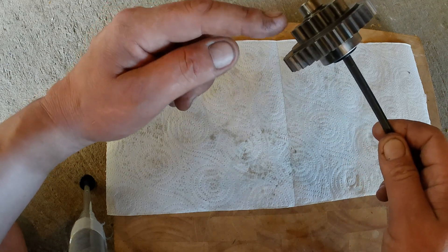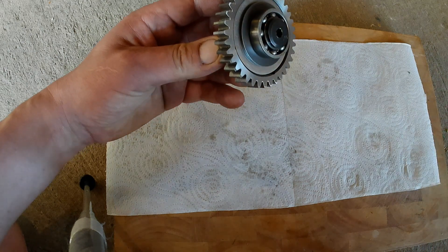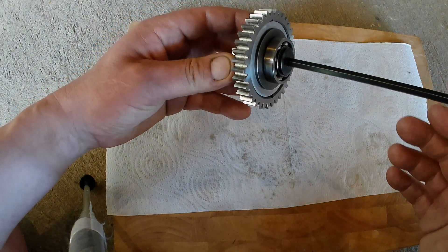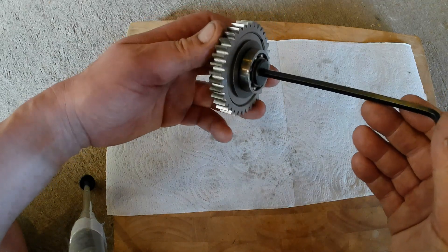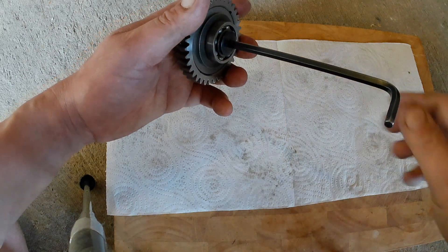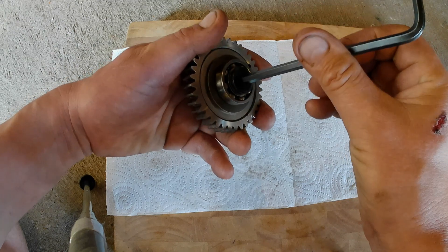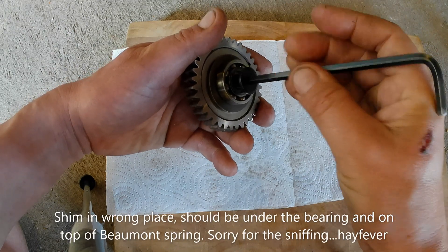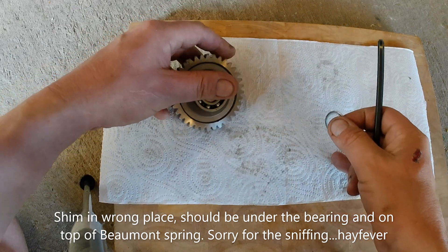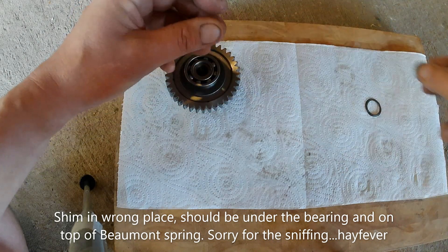I put this in the vice with two pieces of softwood either side to grab it so that I could undo this screw here. It was extremely difficult to get out because it's thread-locked into place, so I used my air wrench on it. It comes out really easily now, obviously because I've done it before. There's loads of thread lock on this screw.